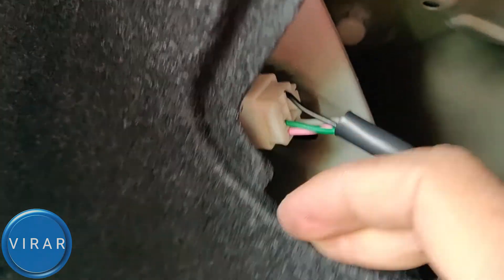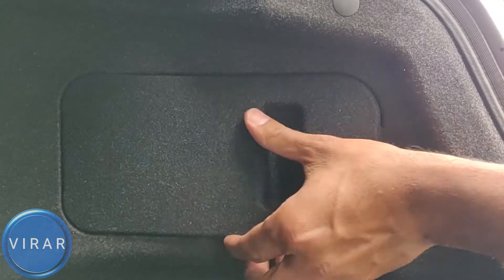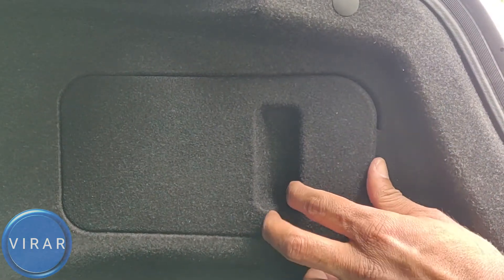Let's not forget to put the flap back on. And that is pretty much it — see how easy the whole process was. If you liked this video, we've got a lot more videos made just for your vehicle, so check out the playlist. And if you have a friend or family who can benefit from this video, please share it with them. Till then, drive safe and thank you for watching.